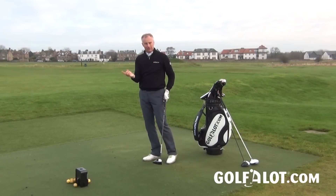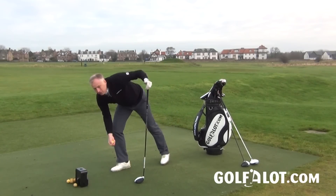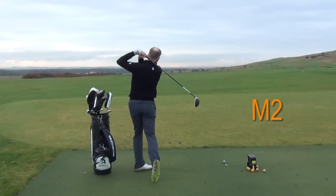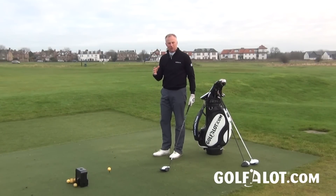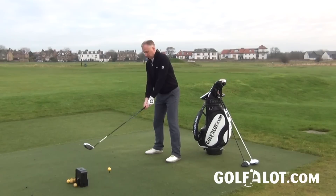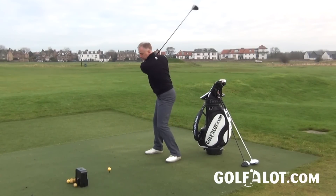One thing I noticed when testing this against the M1 is that the M2 has a very different sound, largely because the two weight tracks in the bottom of the M1 change the acoustics. The M2 is a lot more solid sounding — lower pitched — and I think it sounds very good. It's not as dramatic as the M1, not quite announcing you on the tee, and some people may prefer that. The feel is very good as well.